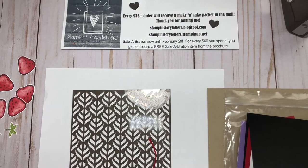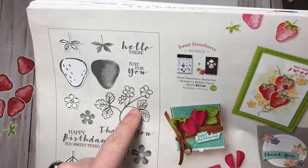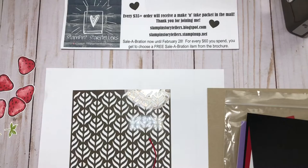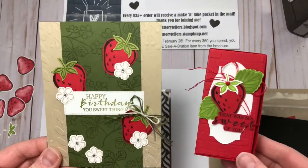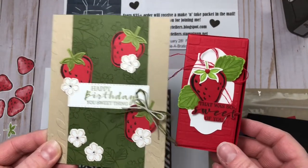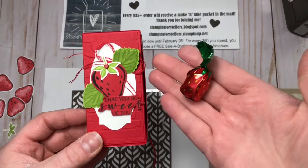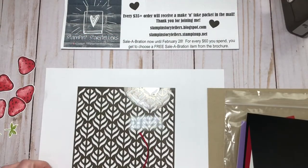Hi everyone, welcome to Stampin' Storytellers. Today is video 3 of my Sweet Strawberry online class. This class includes the bundle, a full pack of rhinestones, some extra goodies, and five make and take projects. Videos 1 and 2 were these little projects here: a happy birthday card — or you can change the sentiment to a thank you or just because — and a little treat box with strawberry candies inside. Go back on my YouTube channel and check those videos out.